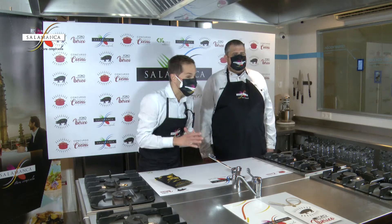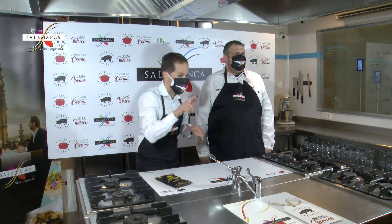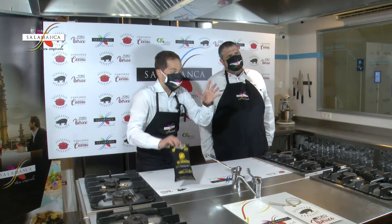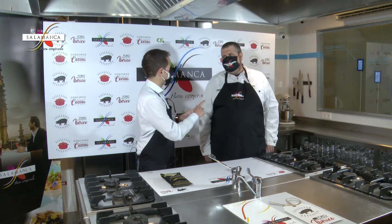Continuamos descubriendo las recetas tradicionales de Salamanca gracias a Salamanca para comérsela, en versiones más o menos tradicionales pero también muy innovadoras. Por eso hoy vamos a descubrir la auténtica lenteja de Salamanca, la lenteja de la armuña, en una versión particular que Jesús nos va a elaborar desde el restaurante 12.